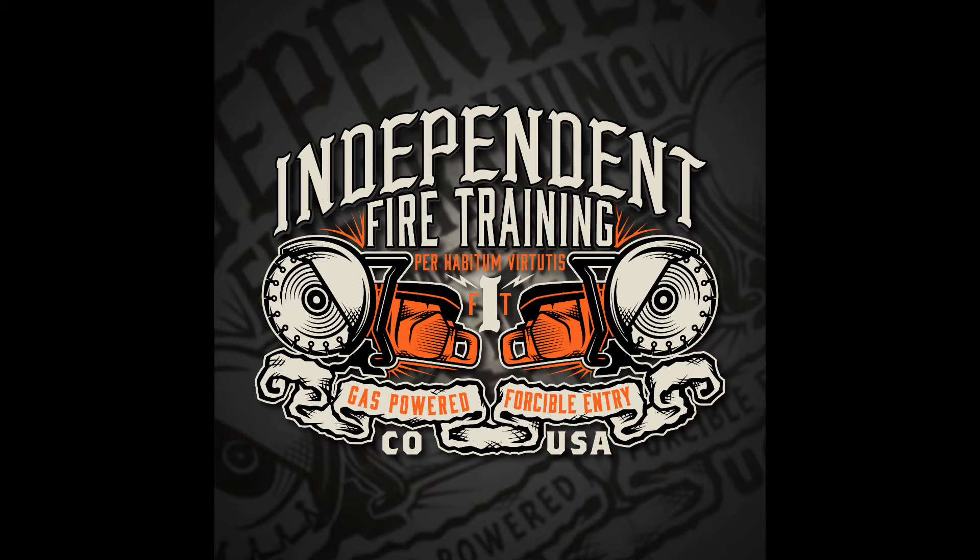This is the first video I've ever made, edited, and shot, so it's only going to get better as I put out more content and learn these programs. If you have any feedback, questions, or comments, or want to talk about prop construction, reach out at Independent Fire Training on Facebook and Instagram. I look forward to putting out new content and talking with you all soon.